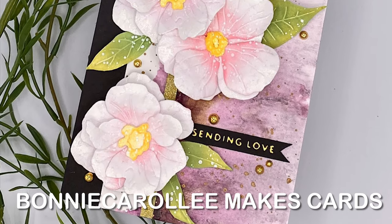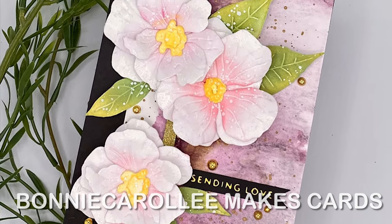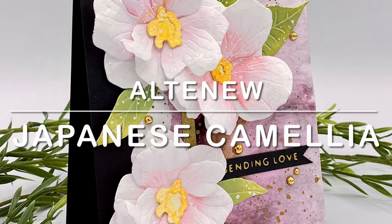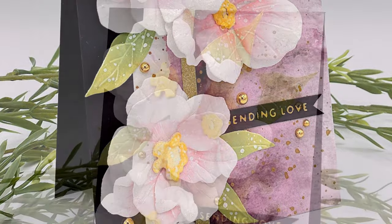Hi everyone, welcome to Altenew's September Marvelous Monthly Series release. Today's card features the new craft of flower, the gorgeous Japanese Camellia.